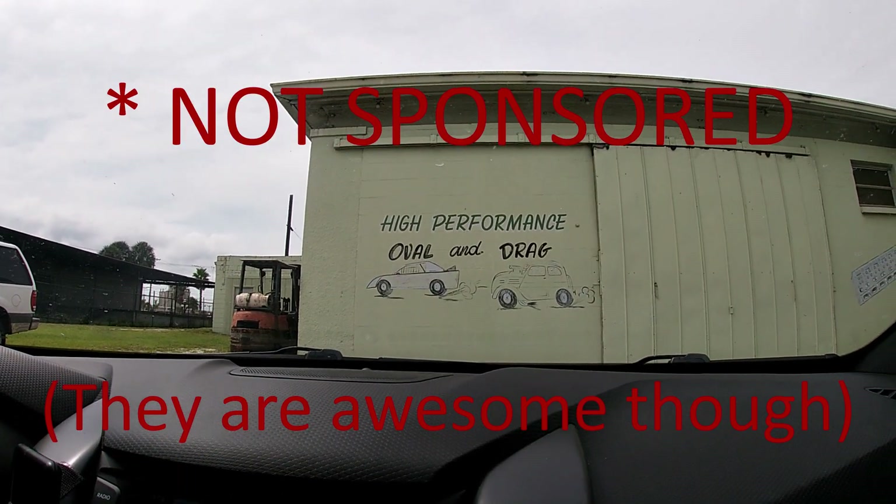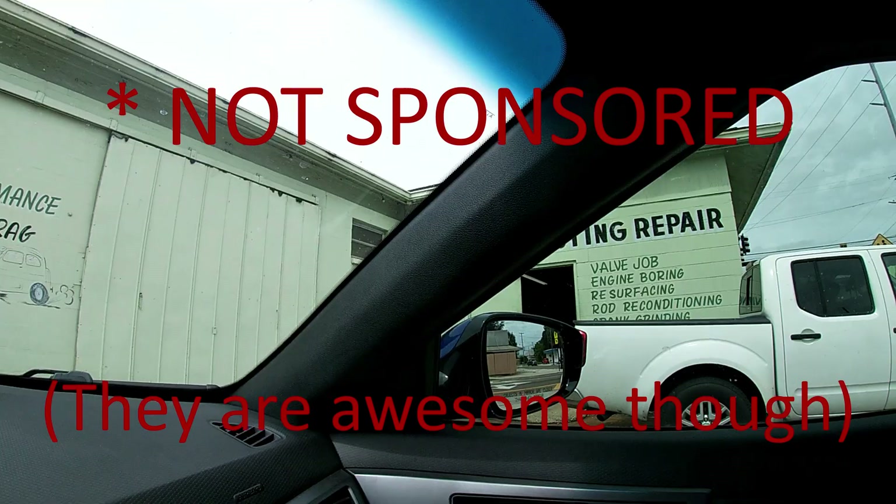This video is sponsored by Amtex — drag strip or track, they got your back. Amtex, Ybor City. Check them out online. They have a website.